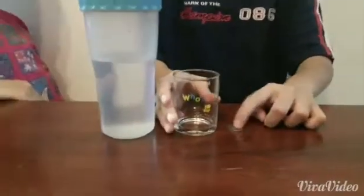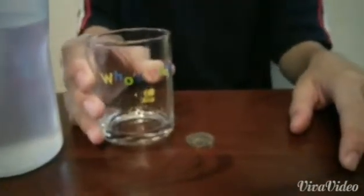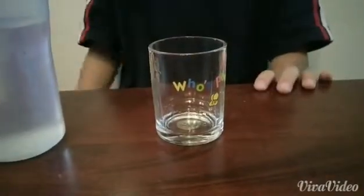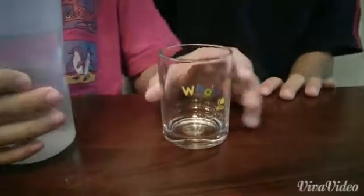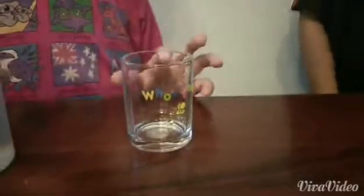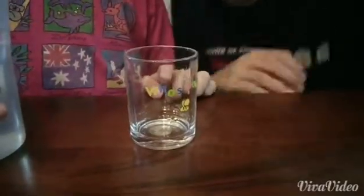First of all, we need to put a coin on the table and put a glass cup on the coin. And now we are going to put water in the cup and let's see what it will do.